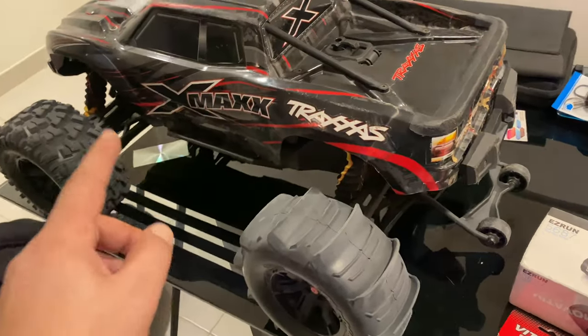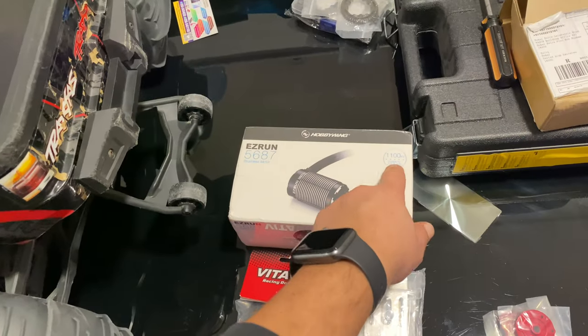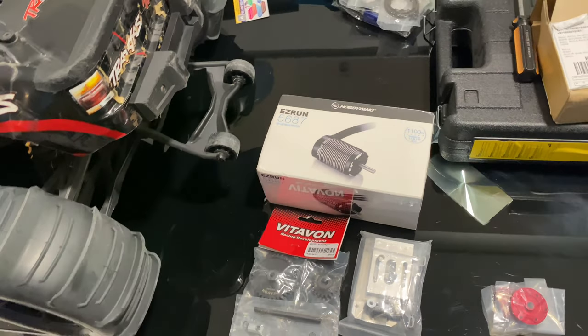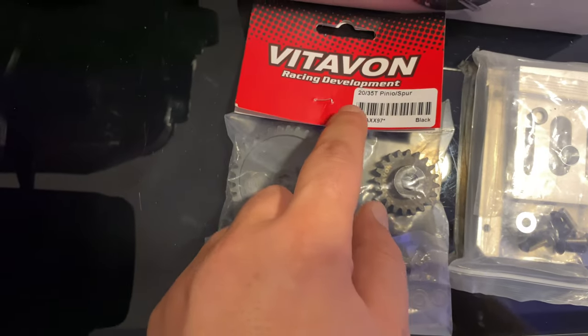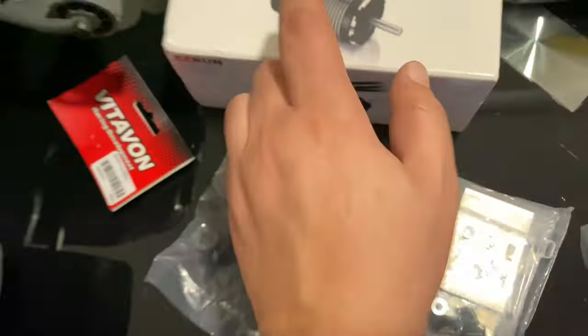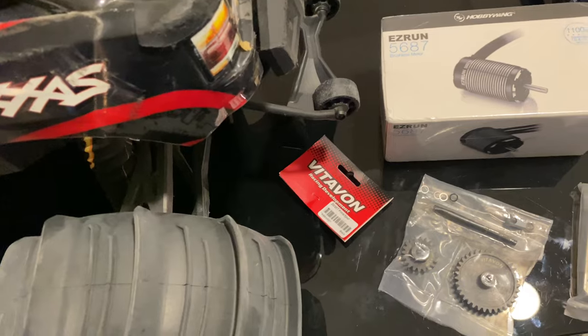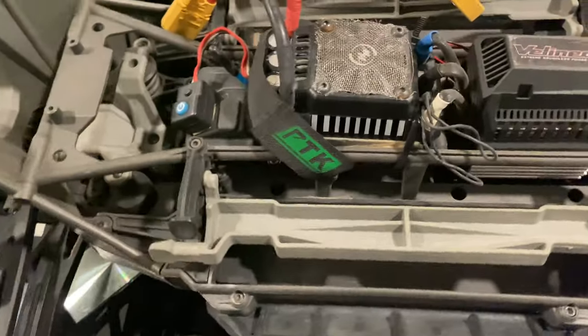I'm trying to build a beast X-Max, 8S this time. I purchased the 1100KV Hobbywing EasyRun 5687 motor, plus I got the Vitavon 2035T mod 1.5 gears — these are mod 1.5. I also got the motor mount that will fit this motor. You cannot fit a third-party motor other than Traxxas in the stock motor mount system. Already got the X-Max in here.